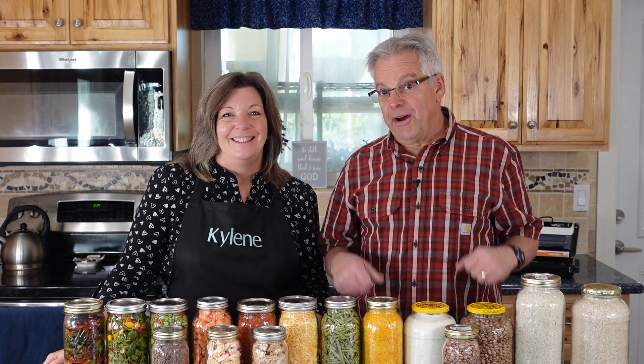Hey Provident Preppers, I'm Jonathan. And I'm Kyleen. I love jars — any kind of glass jars. Mason jars are especially my favorite because when I can my foods, I do both wet pack and dry pack.